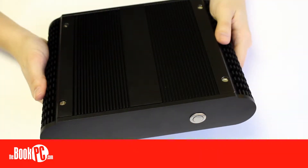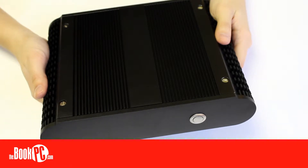Hi, my name is Victoria from The Book PC, here to talk to you today about the Hebei BIS-6922. The BIS-6922 is a passively cooled fanless small form factor PC from Hebei, made with durability and longevity in mind.